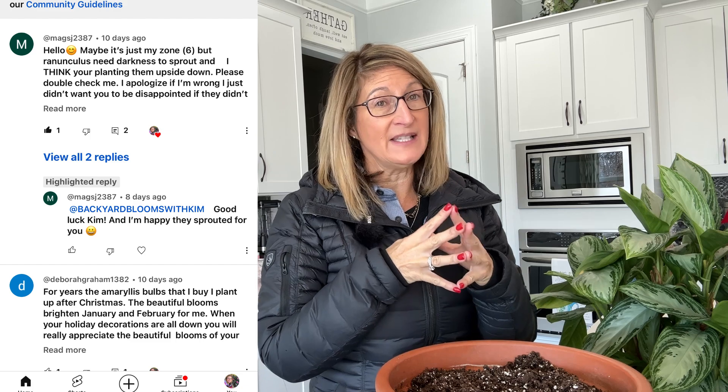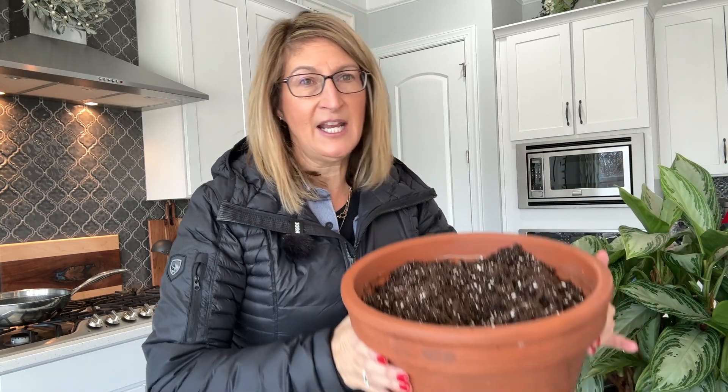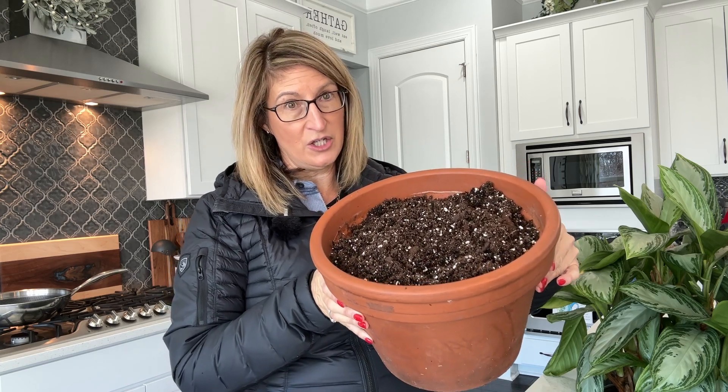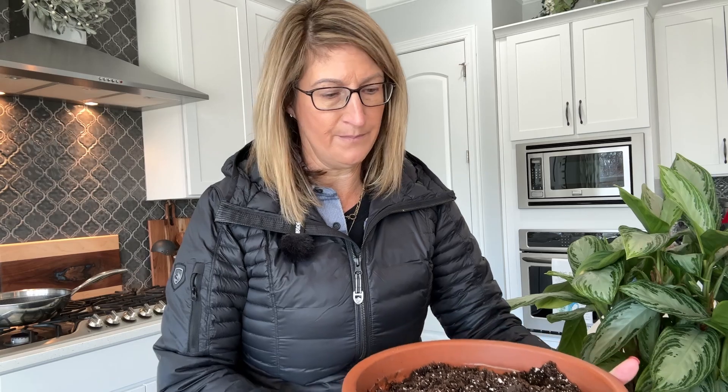Thank you for all the comments I got, because evidently I learned one thing from my comments — that I planted my ranunculus upside down. Yes I did. So this is my container that I planted them in, and I watched a couple of videos on YouTube. One was from the Flyer Farm, and I'll throw her YouTube channel up. She's in a different zone from me, and she also listed a couple of other zones that were in my zone, and I learned a few things from that as well.